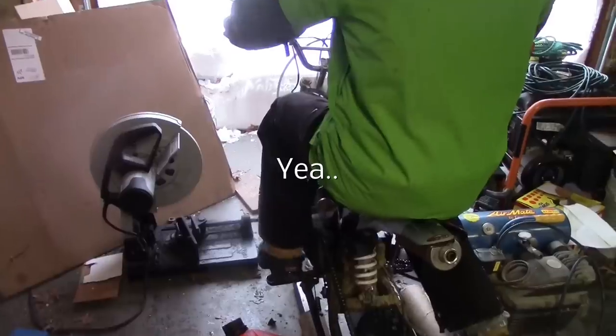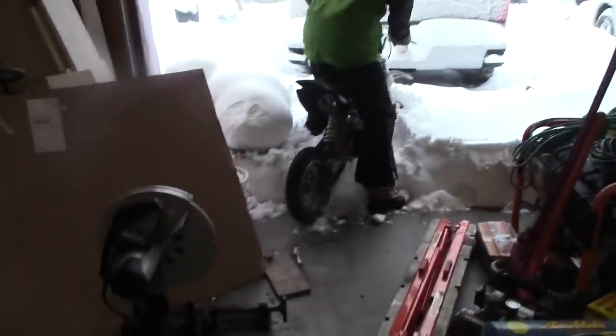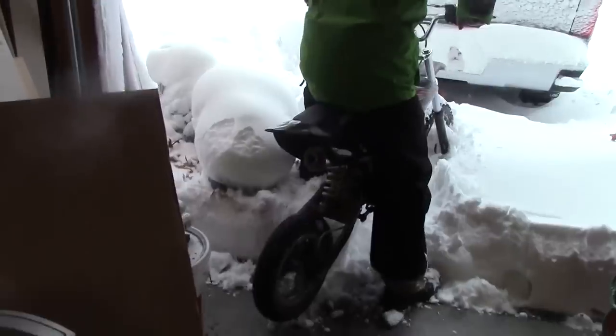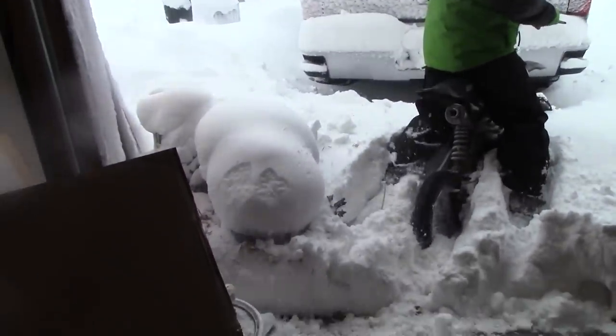Wheels really aren't good in the snow. They get stuck all the time. This is why we need to make it.